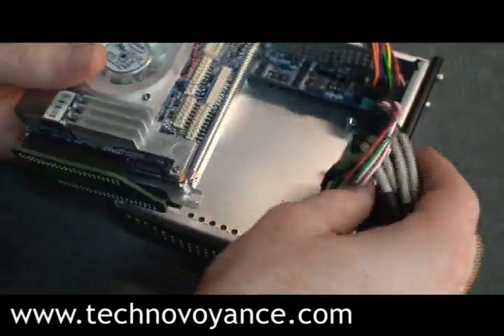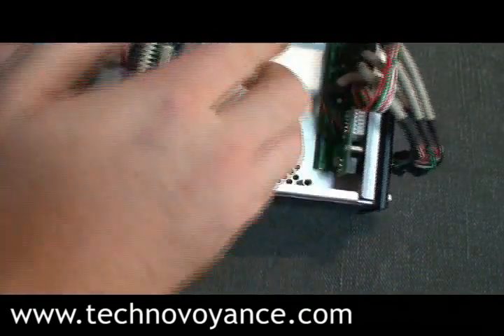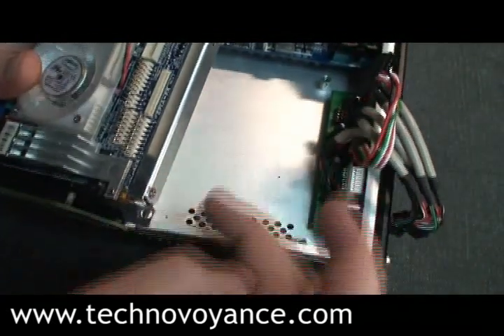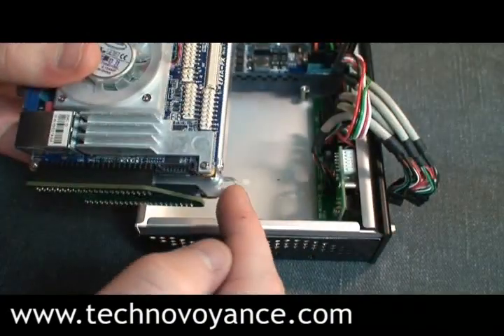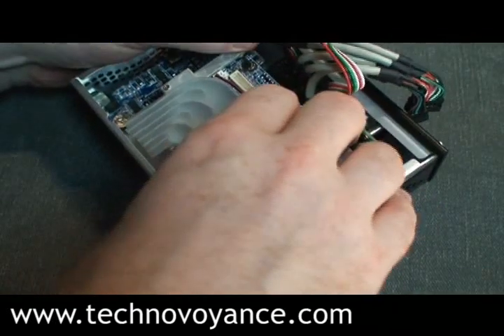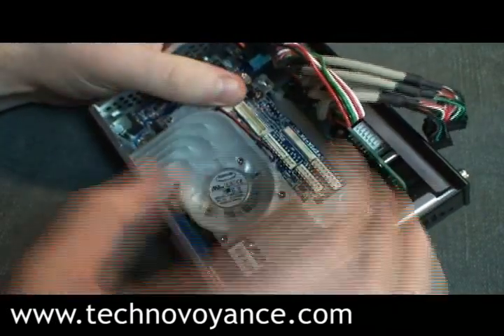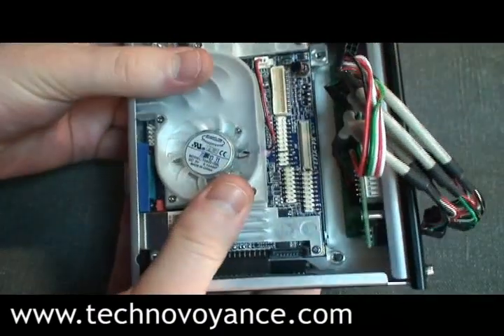Now what we want to do — you can see inside here, we have a screw here, another one here, another one here. And that's for these two guys, right here and here. There you have it, the other two.